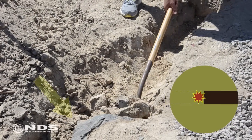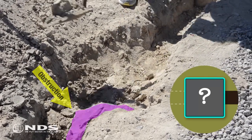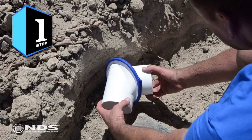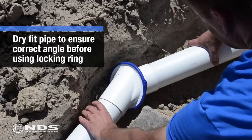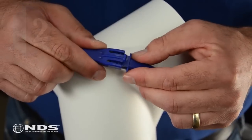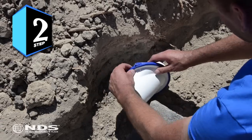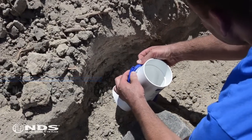After the trench has been dug and you've encountered a rock, stump, pipe, or anything else blocking the trench, place the SwivelFit in the trench and rotate the fitting to the angle needed to go around the obstacle. Dry fit the drain pipes to the SwivelFit before locking the ring. Lock the angle in place by completely closing both locking ring clips. The locks are not watertight, so this should not be used in sewer applications.